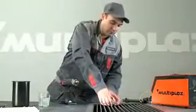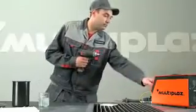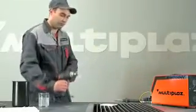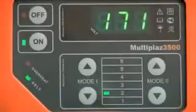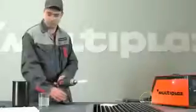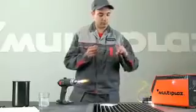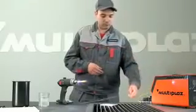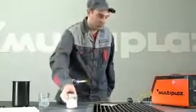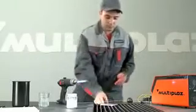Welding aluminum alloys is done in mode 1. Use a welding wire of the same type as the metal being welded. Clean and degrease the area being welded.